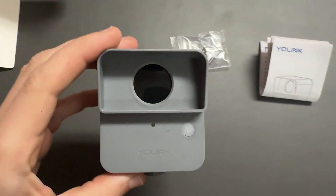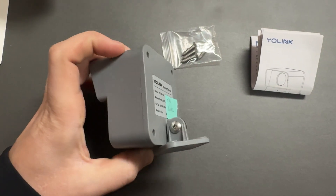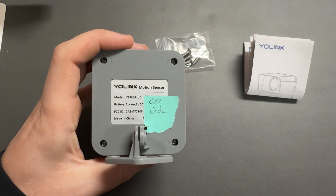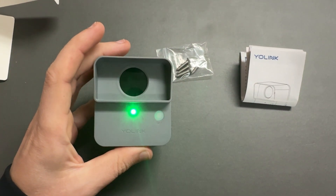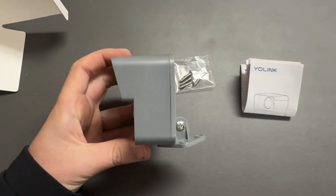This is the motion sensor. It has a screen on the front with a weather cover to protect it from the rain. This is model YS7805-UC. It uses two AA batteries, which are included. I've covered up the QR code since that's for adopting it. It has an indicator light on the front that lights up red every time it detects motion, and it's also used for binding it to the hub.